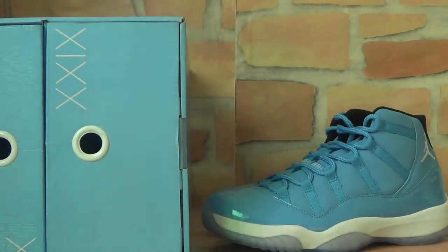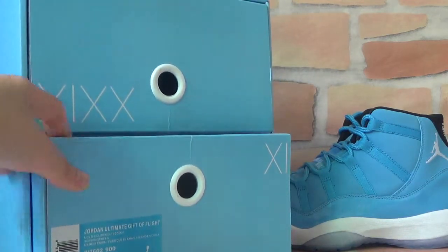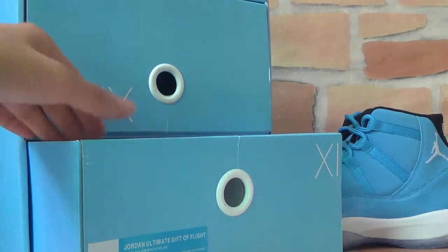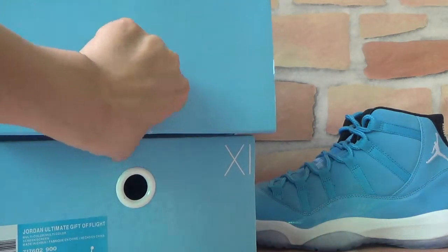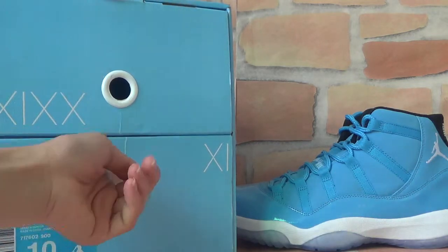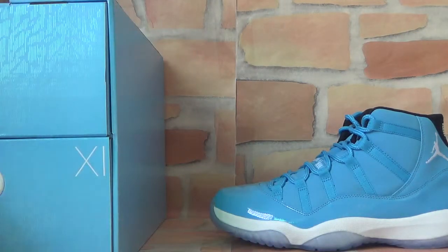Today I'd like to show you a Nike Air Jordan 11 Pantone. First, let's check the shoe box. You can find the shoe information here. This box has a very functional and unique design — you can open it from multiple sides. The box is in a blue color, a very fresh and cool color.